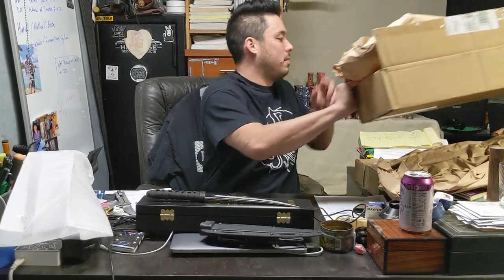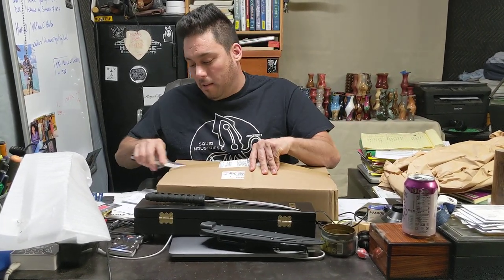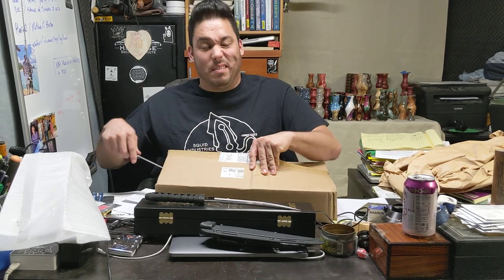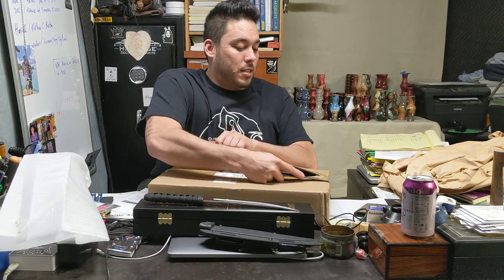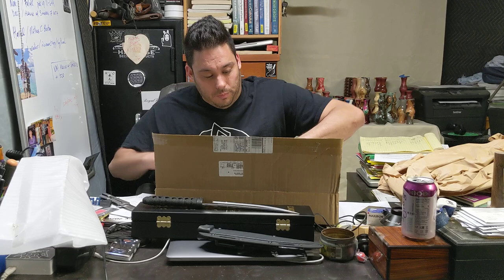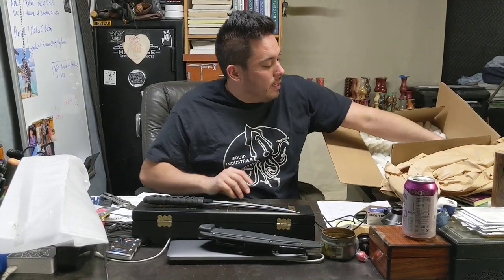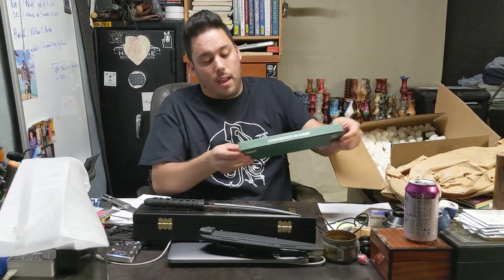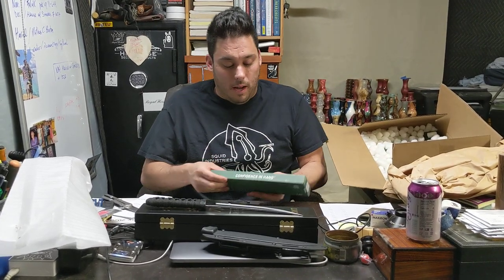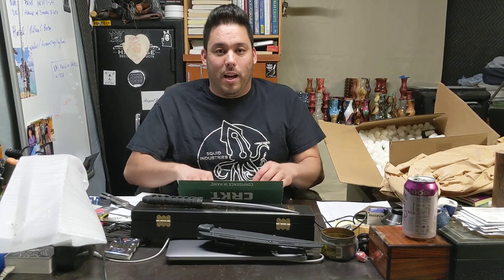I love it when Blade HQ has a sale because then I spend a bunch of money — it's not what I do for a living, but it's where all my money goes for sure. TRKT did a lot of collabs with the Williams guys, and James Williams is an awesome samurai himself — the most samurai individual I've ever met.